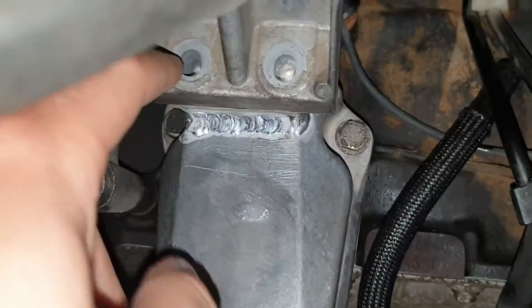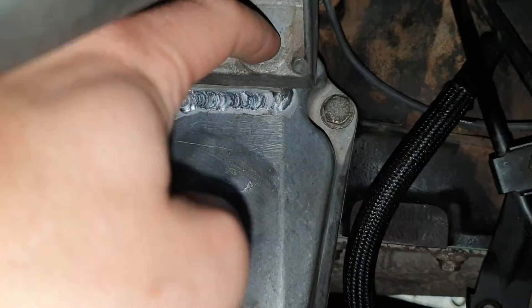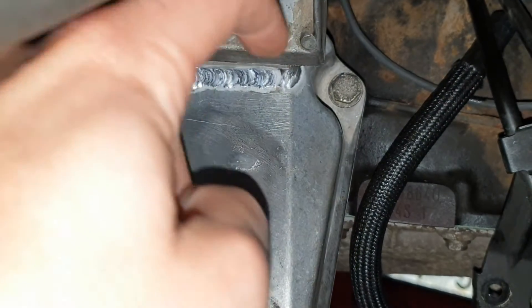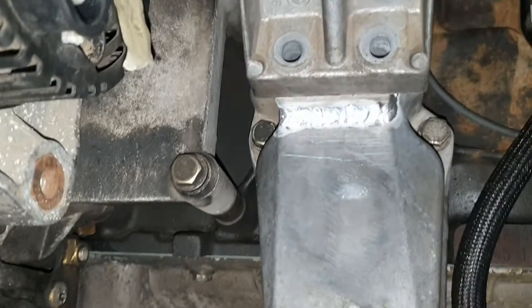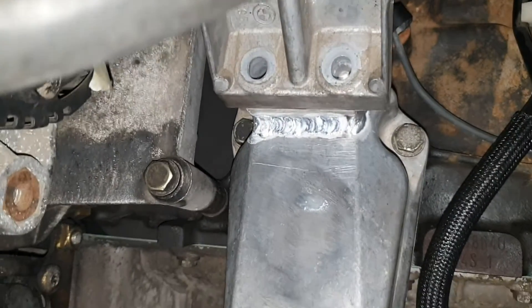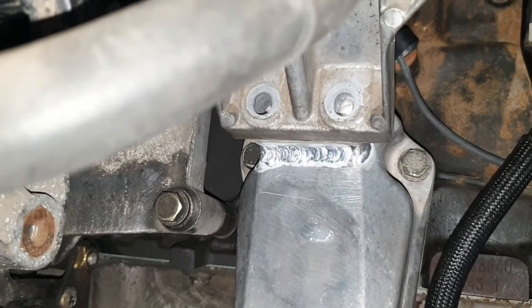So the bolts will go directly on these two holes. Now I'll mark the area where I need to drill and then use the special tools I showed you earlier to make the thread for the bolt.